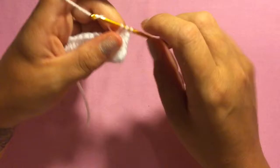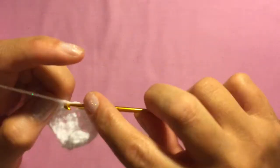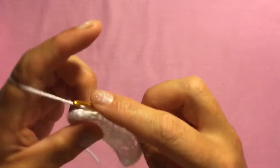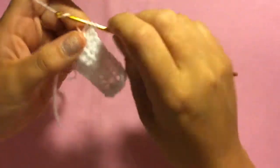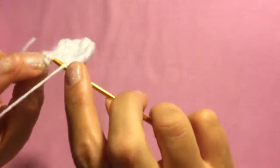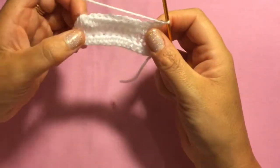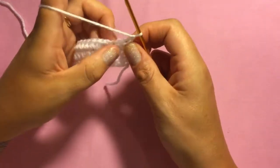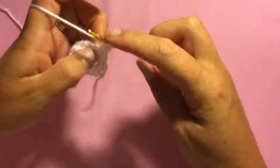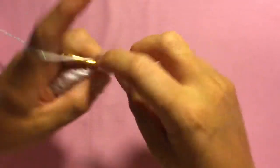Then do one half double crochet in each remaining stitch in that row, coming to the end of the row like this, and into the last stitch through both sides, chain one, turn your work. On the next row, again do one half double crochet in each stitch across until the last two stitches, then at the end of the row I'll show you again how to half double crochet two stitches together.